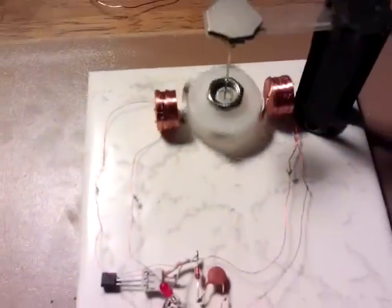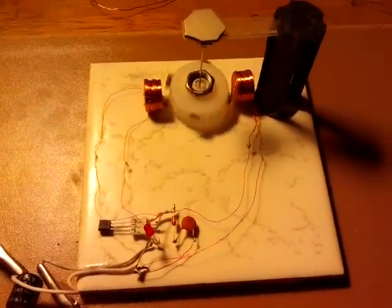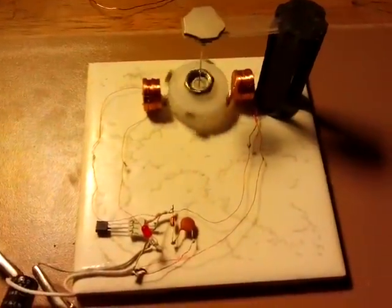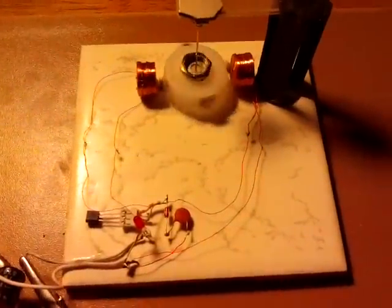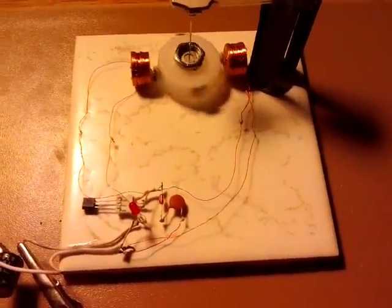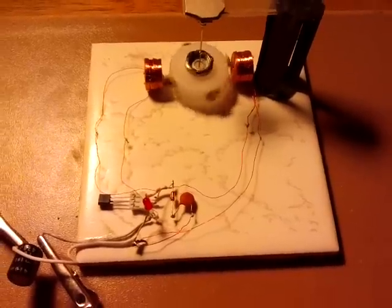We've got the same setup that Lidmotor had — you can see his channel. I'll put links in the description box for all this. See his latest video with the frog hair motor and you'll see the wiring diagram. It runs along quite nicely from the power source, which is this lamp. What I've got is a hard disk drive platter that's picking up the energy — the emissions from the CFL light.